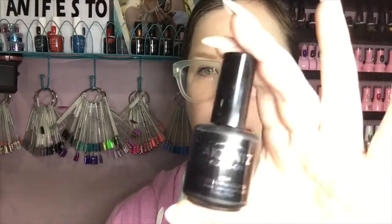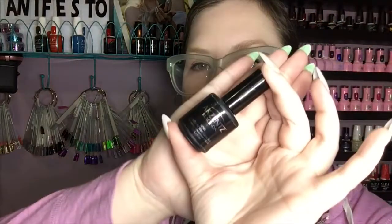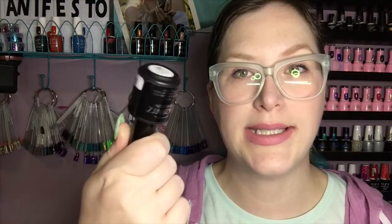Now on to the nail supplies I've gone through. I've gone through a bottle of Accents Black On — a tack-free one-coat black. I use this for chrome: it means you don't have to have all those extra layers, like two coats of black and then a tack-free top coat for your chrome. It's one and done. Every chrome I use on it looks just amazing and fantastic.